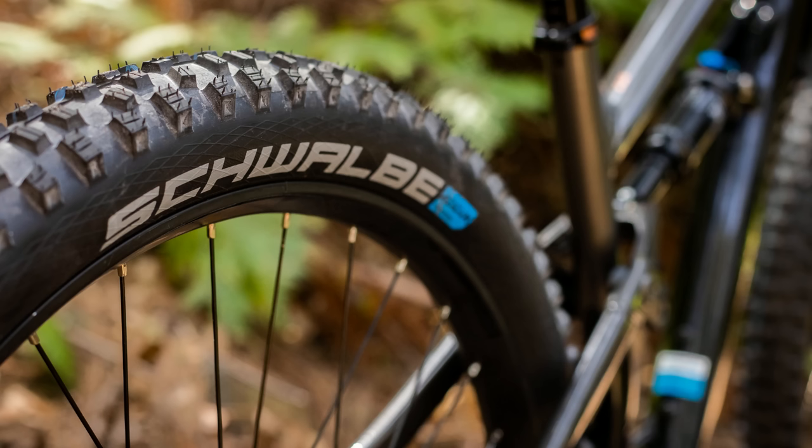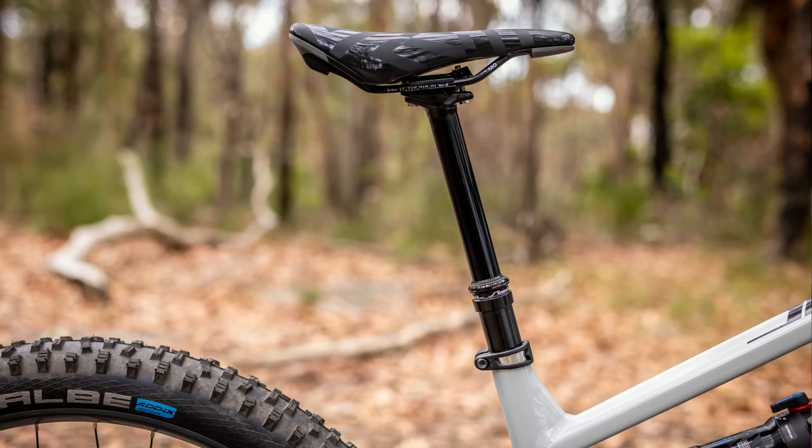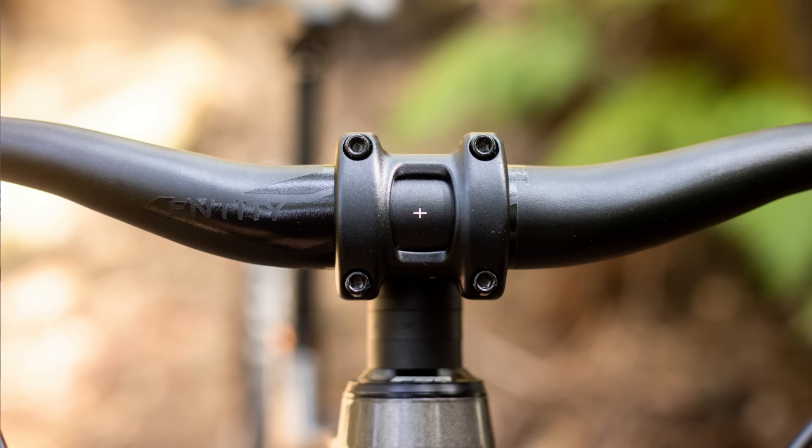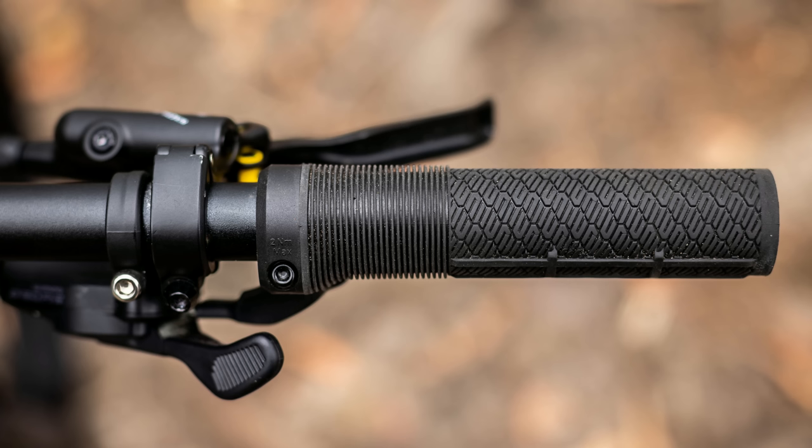Other than that, both bikes share the same tubeless-ready rims and Schwalbe 2.6-inch hand-stamped tires, and both bikes come pre-taped from the factory — so all you need to do is add a valve and sealant to set them up tubeless. On both bikes you get a nice long dropper post, and they've both got the same finishing kit: 780 millimeter wide bars, a short stem, and some nice grips.